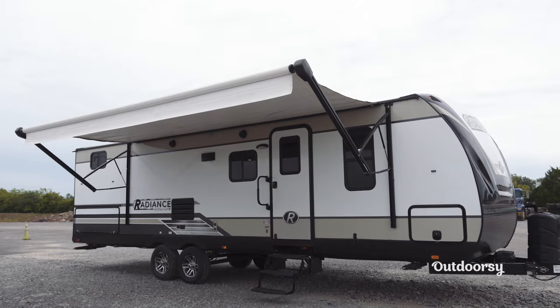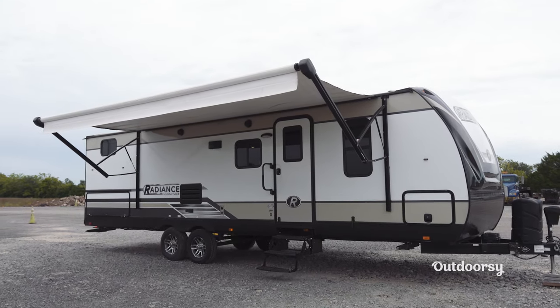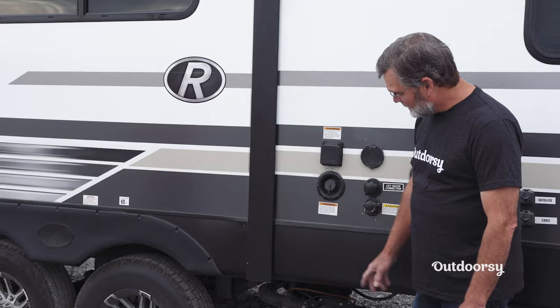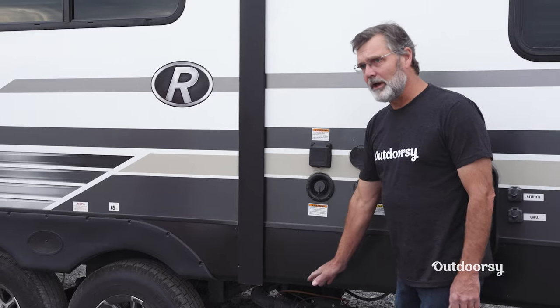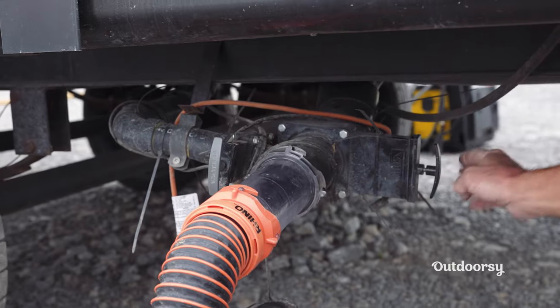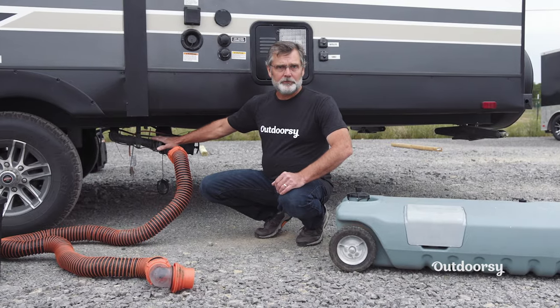Here we are in front of a 2019 Cruiser Radiance travel trailer. As you can see, we're already hooked up with our sewer lines, and as you look down here you'll see two different valves. You'll have your gray valve and you'll have your black valve — it represents two different tanks.